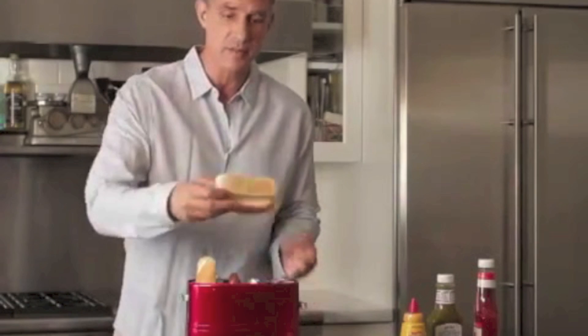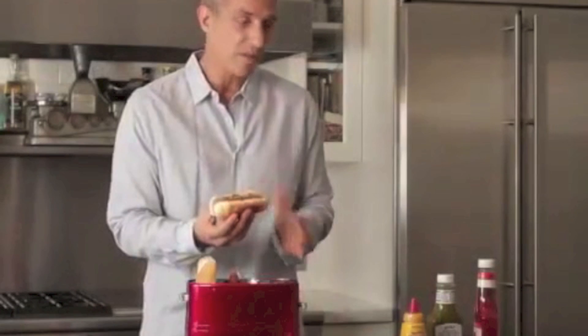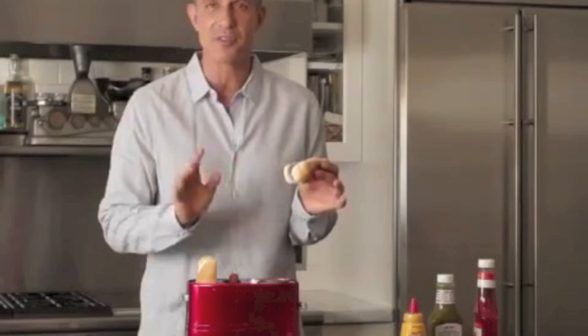First I'm going to take the bun — nice and crunchy. You can not hear it, but you can see we have our tongs right here with a beautifully cooked hot dog, and you can put your favorite condiment on top: your mustard, your relish, your ketchup, whatever you like. But I like it plain — it's absolutely delicious like this.